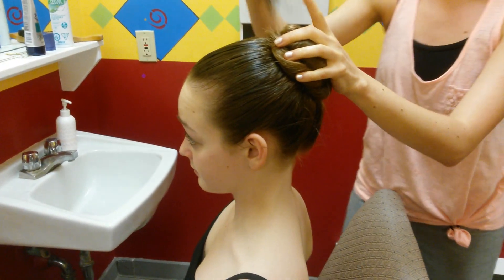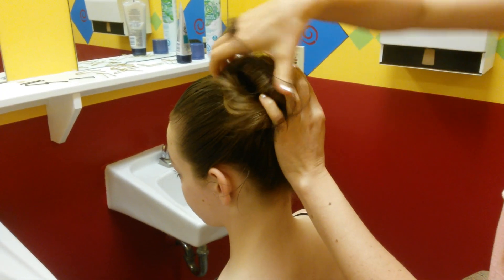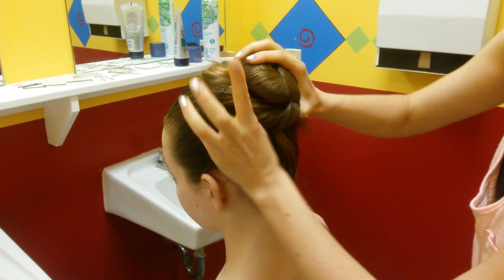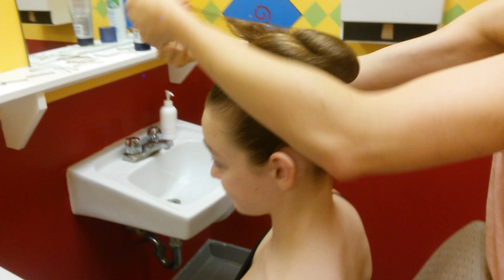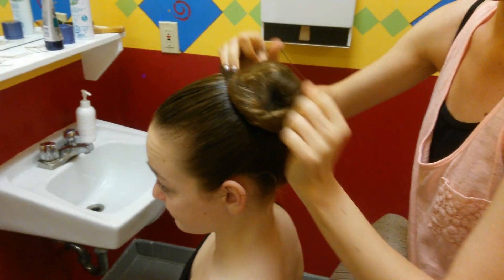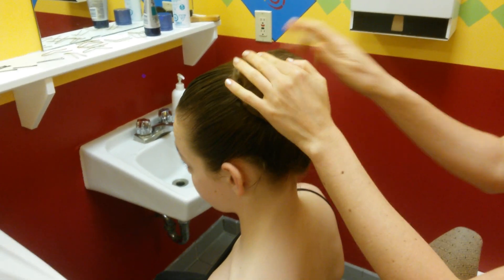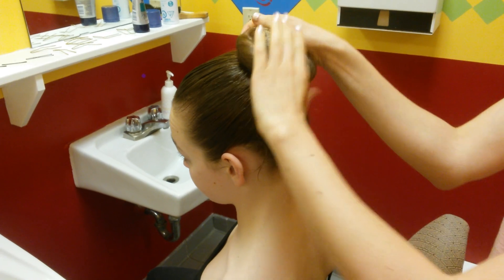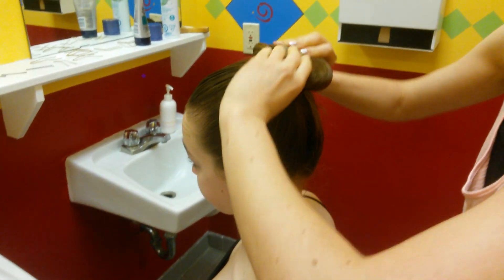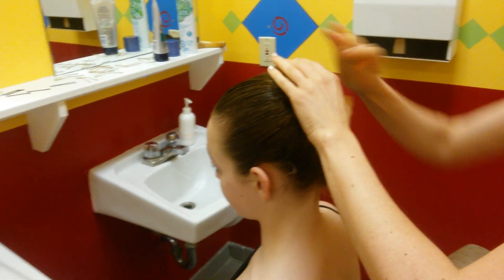Then take a hairnet — try to find a color that will match the dancer's hair. Put it over. They're usually big so you're going to wind it around a few times. You can pull it and twist it, put it back and forth as many times, then take the excess and tuck it underneath. That holds the bun secure. You can wind it up, massage it out, and place it right in the center of their head over any lumps or wispy pieces that have come back.